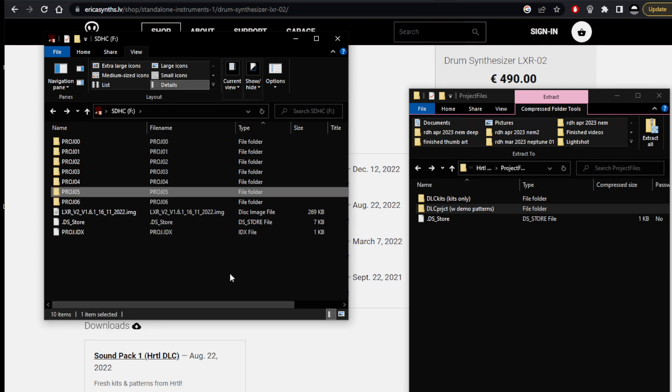That all looks pretty hopeful. Let's take the SD card out and nip back to the machine then.